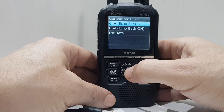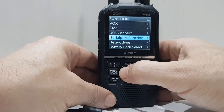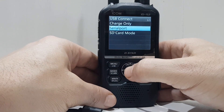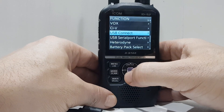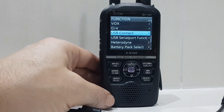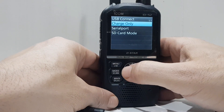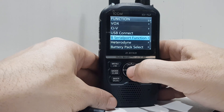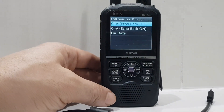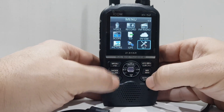Let's back out to USB serial port function. Here's what you've got: CI-V echo back — off or on — and DV data. So quite a few things here. As far as I can see, you go to USB connect and choose one of the three modes, then go to USB serial function and again choose one of the three. Then let's go back to menu and back out.